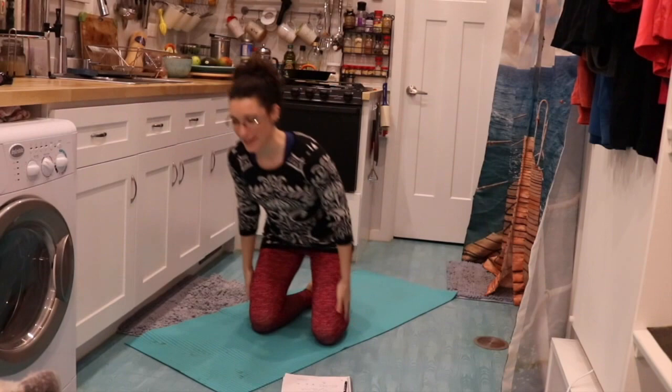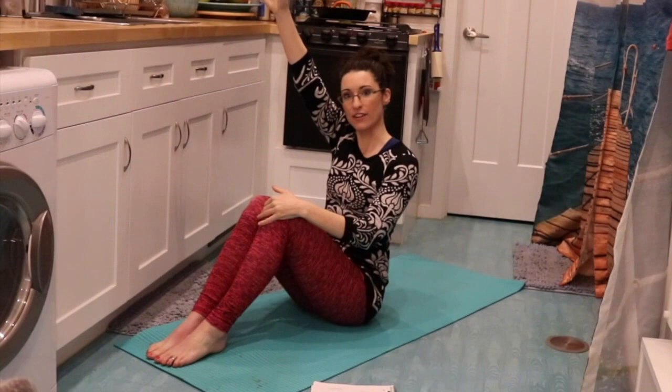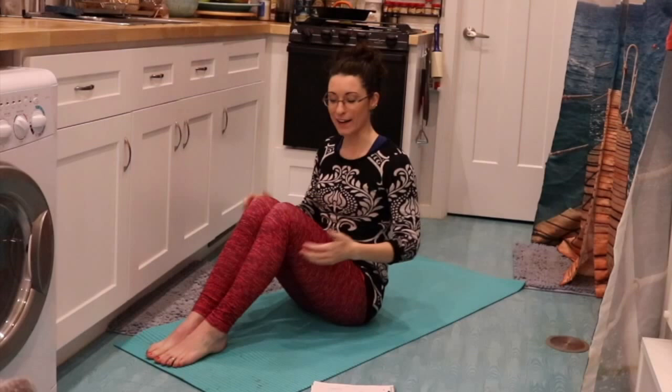One of my favorite shoulder stretches is extension, because we spend so much time in shoulder flexion. When you're driving, you have shoulder flexion. When you're reaching for things up in a cabinet, you're doing shoulder flexion. Everything we do is in that front area of the body, so we need to do a lot of stretches going into shoulder extension to counteract that and keep our shoulders healthy and balanced. So we bring the arms back behind the body into shoulder extension.